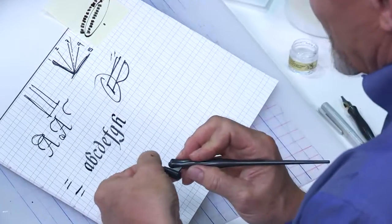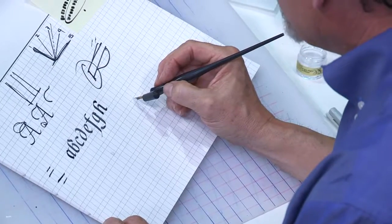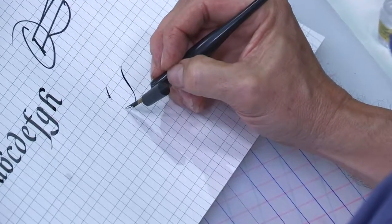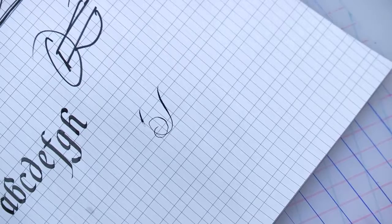Learn the basics, then branch out from there. One more thing included in the kit is the oblique pen holder. You can buy all kinds of fancy, expensive oblique pen holders, but this inexpensive oblique holder works just fine for my hand. The Hunt flexible nib is the one that does beautiful thick and thin strokes, like you would use for copperplate or Spencerian script. That's a little bit more advanced, but I'm so tickled that it's in the kit.